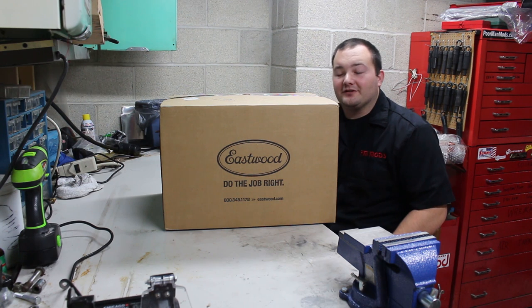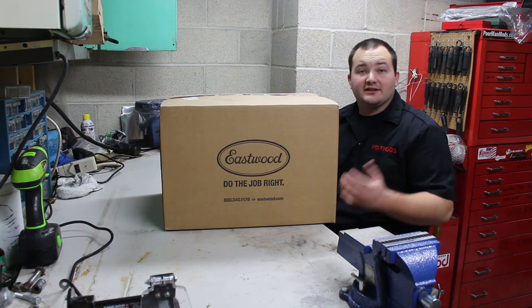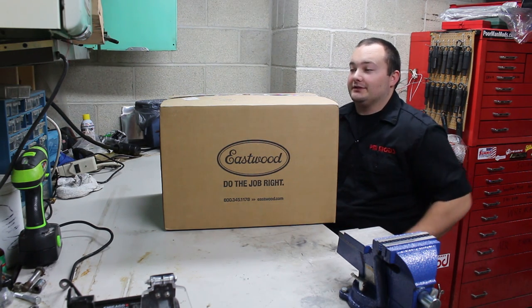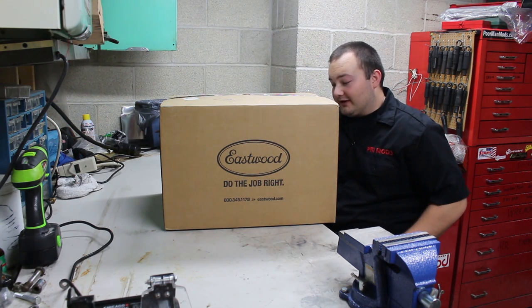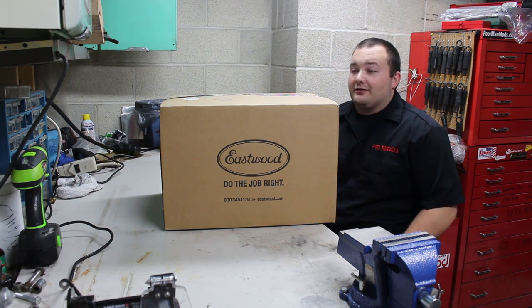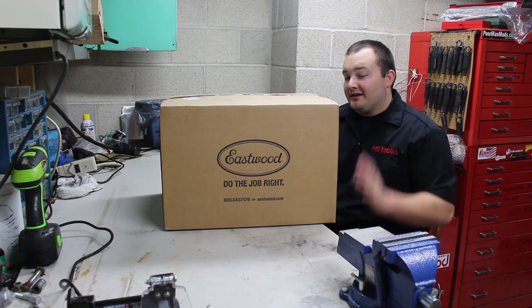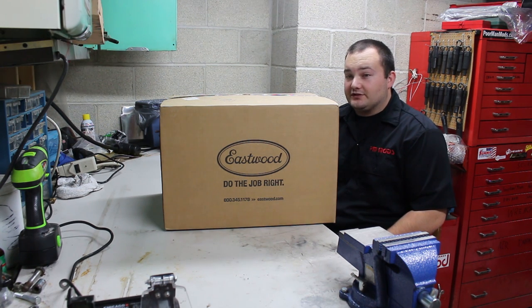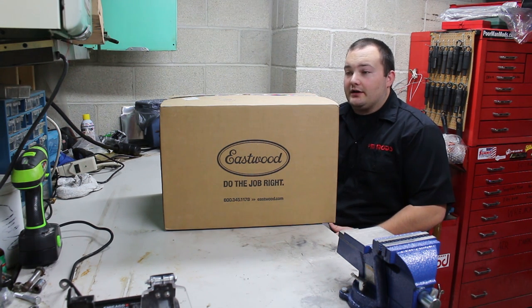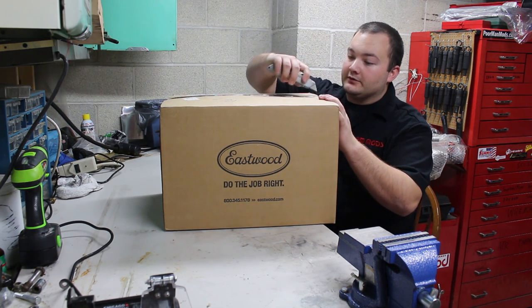Hey guys, welcome to Poor Man Mods. I'm going to start doing something a little different from what we normally do. Today we are going to begin doing unboxing and review videos, and our friends over at Eastwood sent us something really special which I believe a lot of you people are going to love. This is going to be an unbiased review — Randy over at Eastwood wanted me to make sure of that. This is not a sales pitch, this is a review of their product.